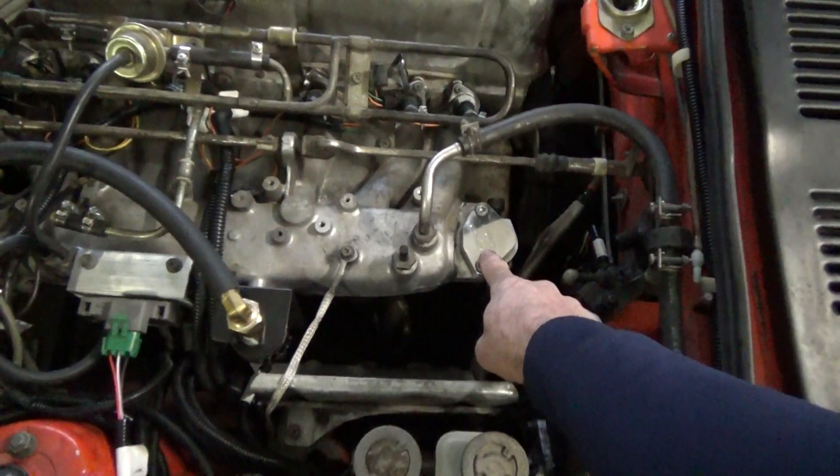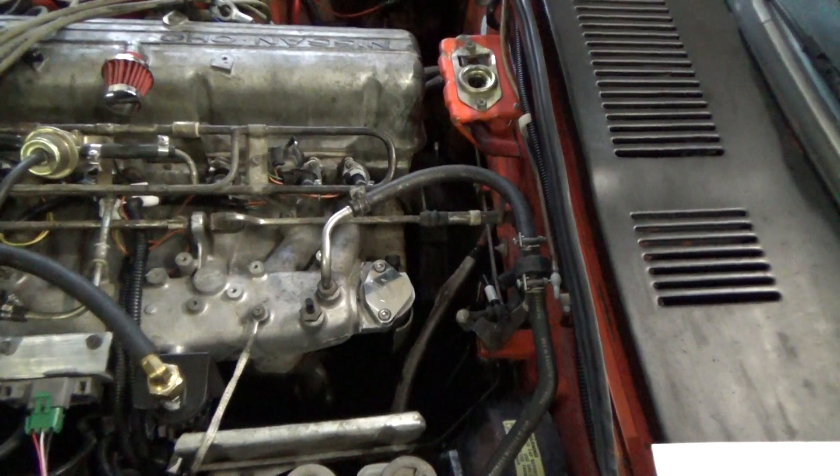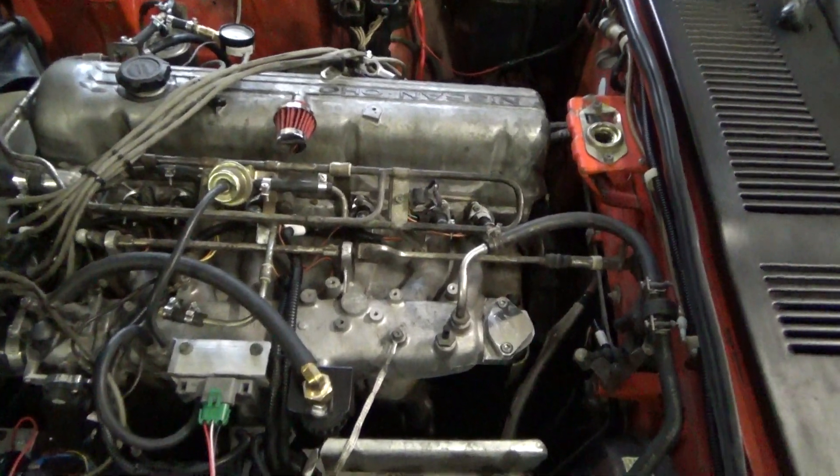While I was here, I also put in an EGR plate — I took the EGR off. I'm trying to clean up the motor bay, so cleaning up the top of this motor was one of the things I did.